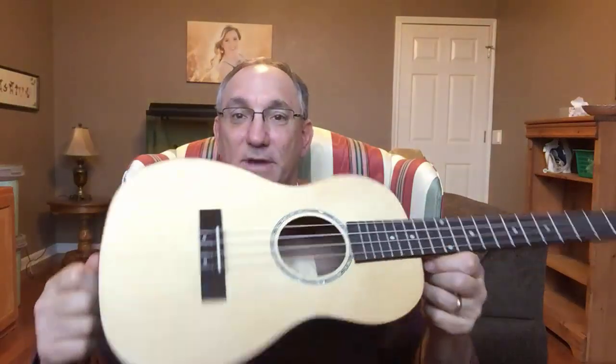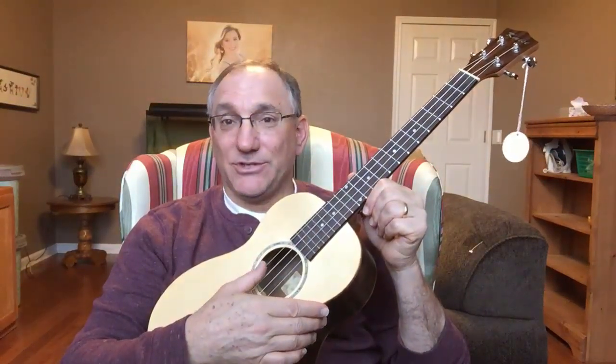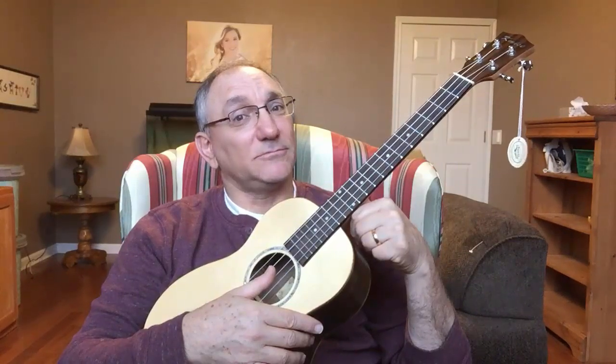So, the K-Mice baritone ukulele — not expensive, and while there are some minor issues, it's well worth the money. I highly recommend them, so give them a try. I should mention again that these are currently tuned to DGBE, but they came with GCEA strings, so this is a re-entrant setup. I may try to tune it back up and give another sound sample. For the money, it's a nice little ukulele. Thanks for watching.